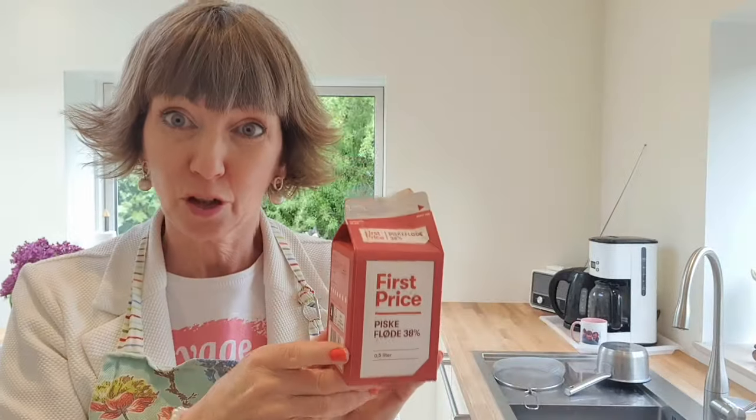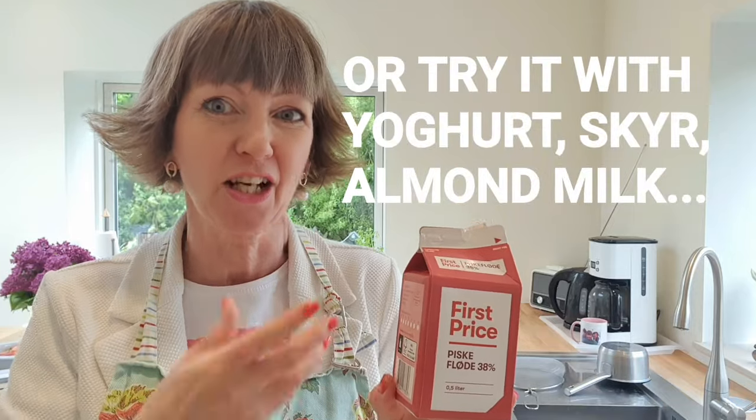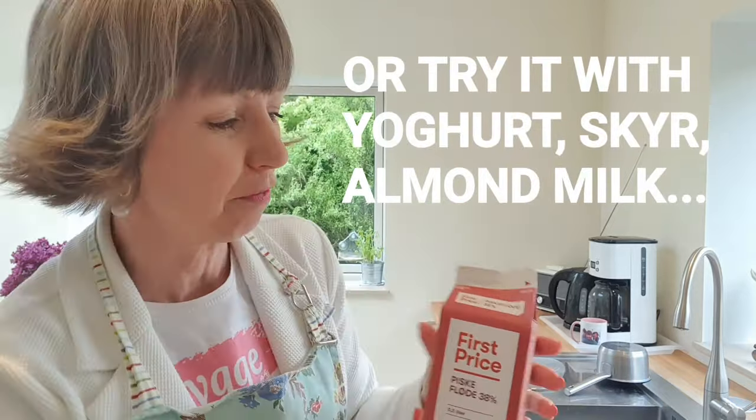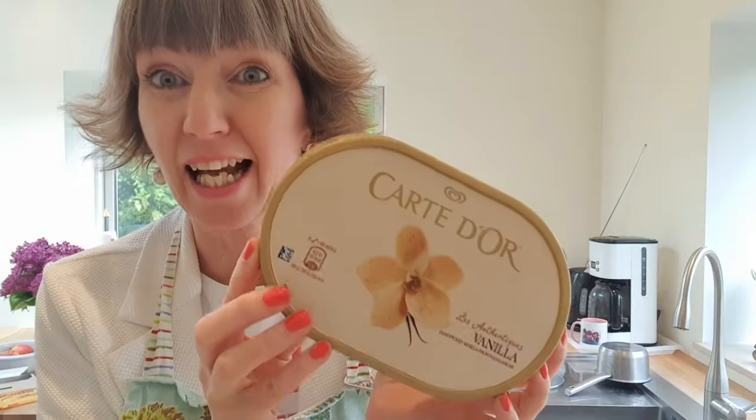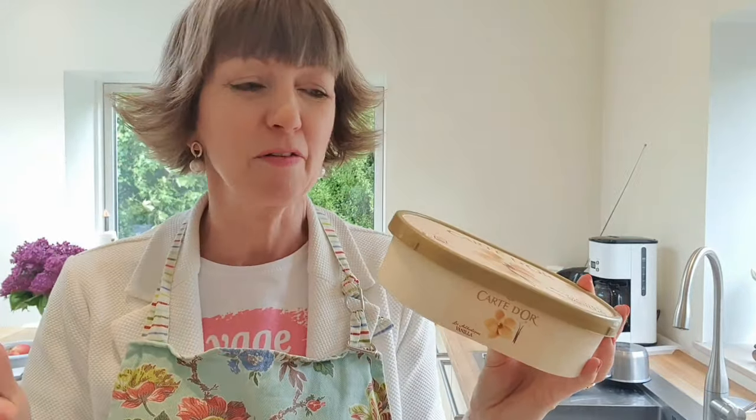You could use some pasteurized egg yolks, whip those up with a little bit of sugar, then mix them into some cream, add some vanilla powder or crushed vanilla — that gives a really nice flavour and will bring you quite close to the Danish variation. Or the super simple alternative is to take some really good vanilla ice cream, let it melt, mix that in, and it's going to give you the same effect.